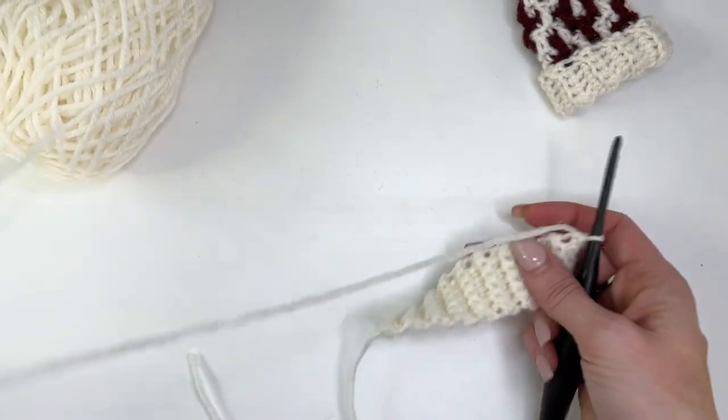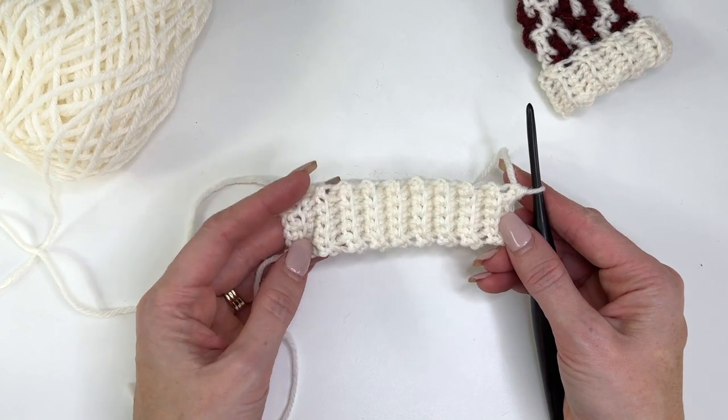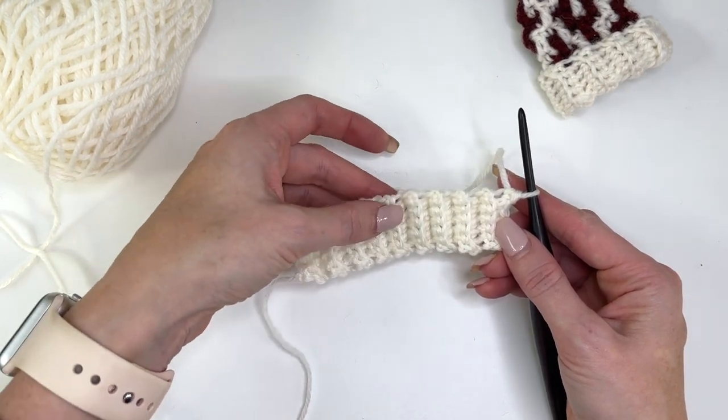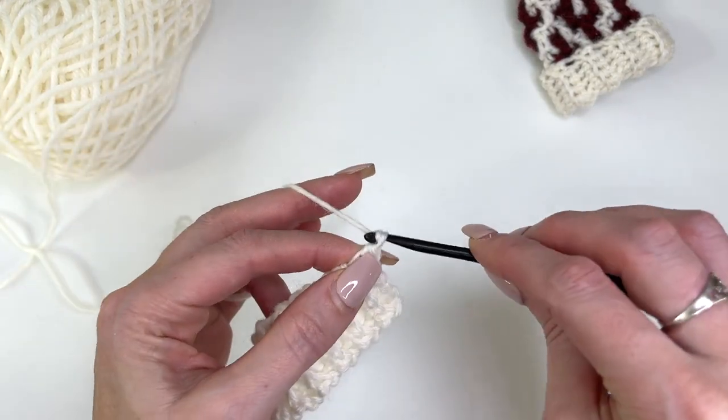I've worked my 18 rows. You can count by looking at your ridges — every ridge is 2. So 2, 4, 6, 8, 10, 12, 14, 16, 18. Now we can chain 1.